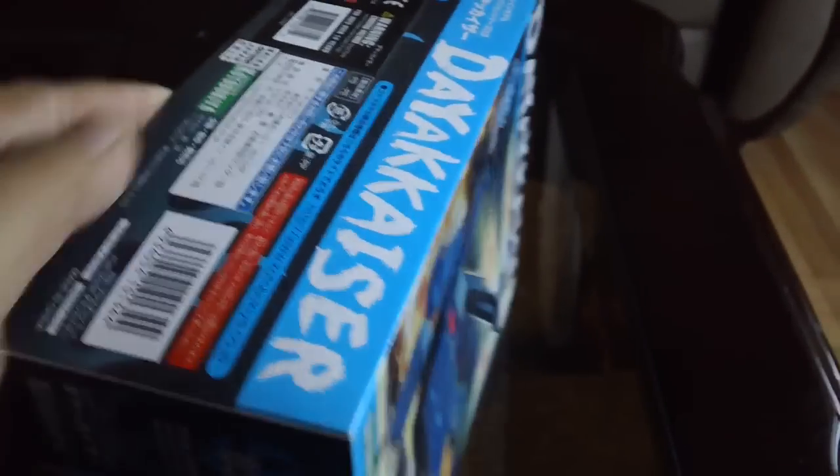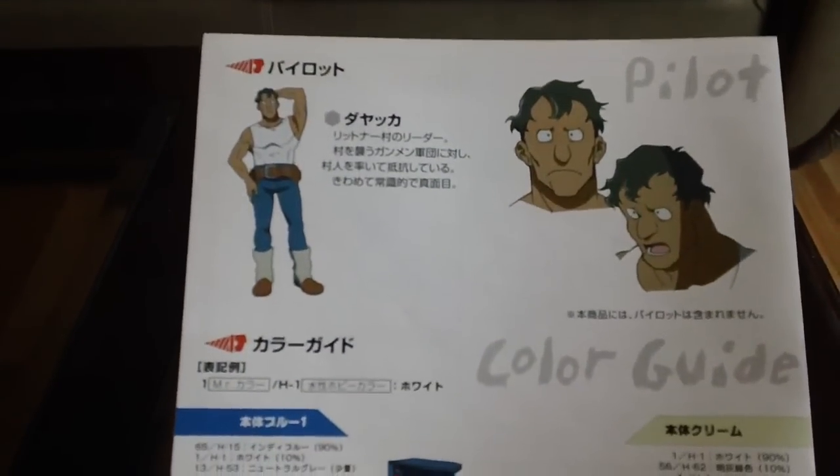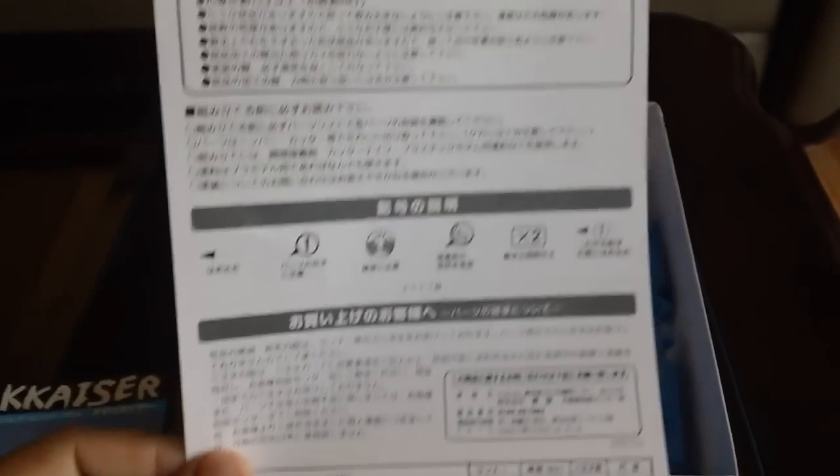Let's crack open the box to see what's inside. The box is open. You get a nice instruction manual. Here's the pilot itself — name is Dakka. And some color guide inside. Here's a nice animated shot. And you get a parts list so you can order them, most likely Japan only.